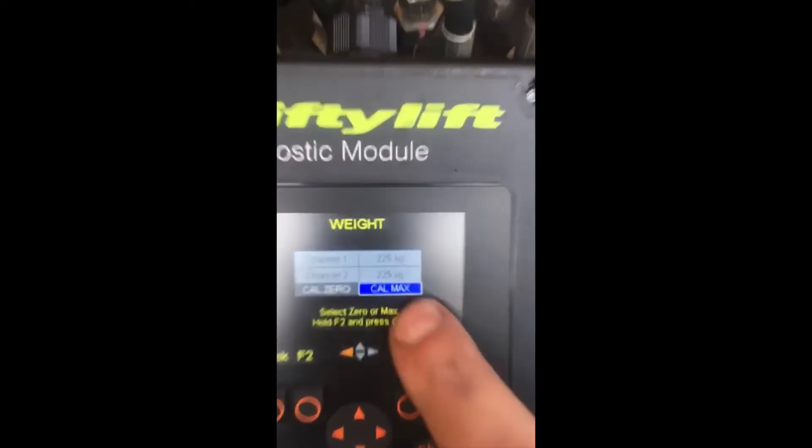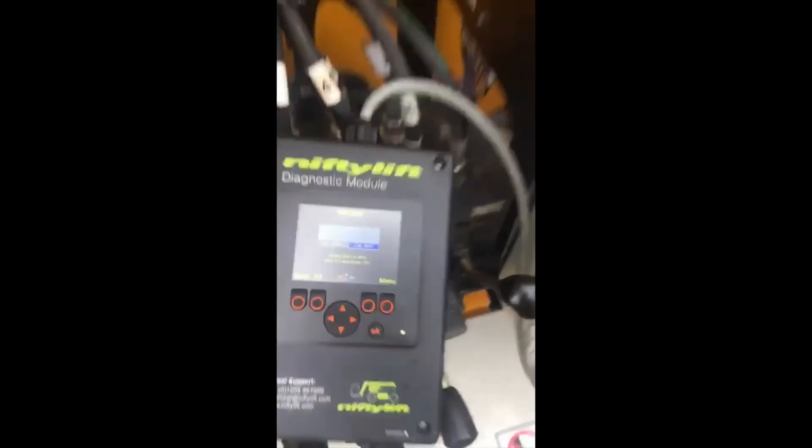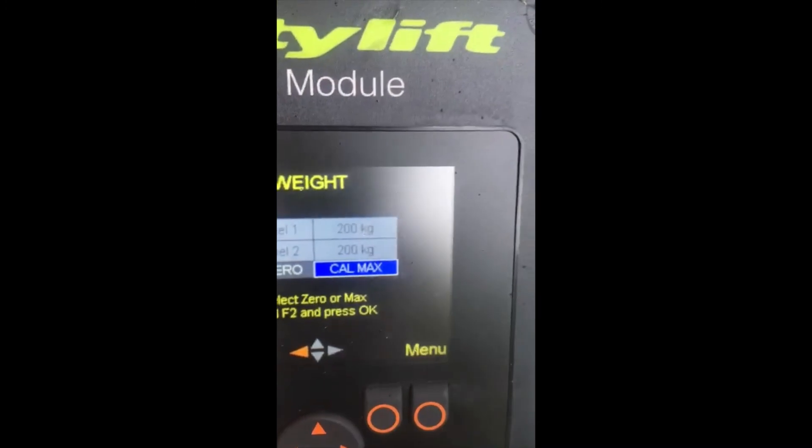It's showing 225 kilograms as overload. If I go to the cage and push it up, the overload stops and the machine is running. When I let go, the alarm starts again. If I take the weight out, the machine is up and running. On the module we now have 200 kilograms — it's calibrated.